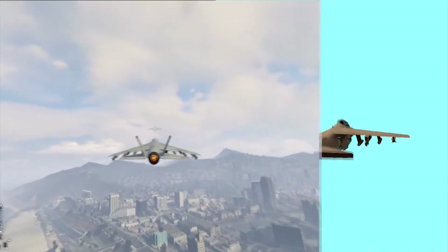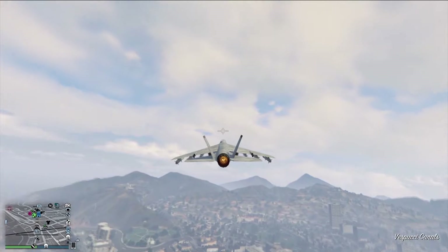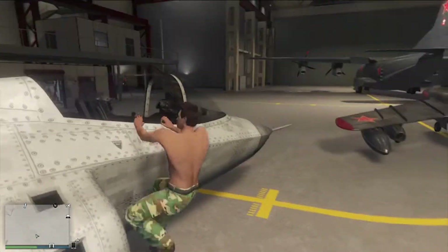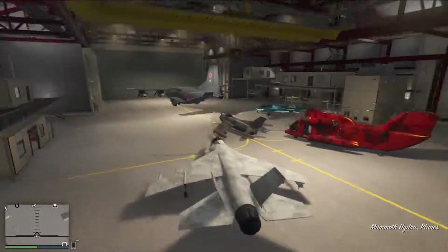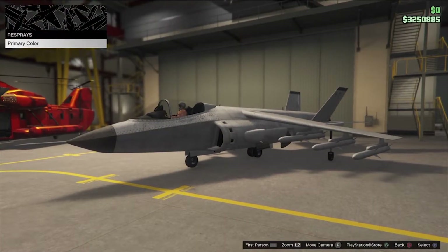One thing I was disappointed at was that with the Hydra you can't really customize it. The only thing you can customize is just the color of the vehicle, which I was a little disappointed at. I guess they just wanted to keep it classic, like the classic San Andreas version — so the only difference is you can change the color to make it look cool.